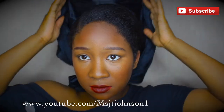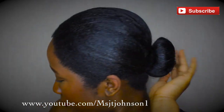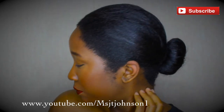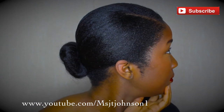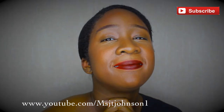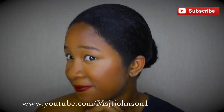Here's the final product — a sleek little bun on stretched 4C hair. You can wear this to work and it can transition to evening wear, going out with friends, and just enjoying life. I really hope you guys enjoyed this video. Be sure to rate, comment, and subscribe. And remember to use Eco Styler Gel instead of the Shea Moisture Souffle. Bye!